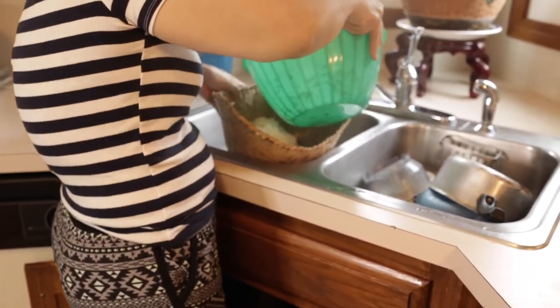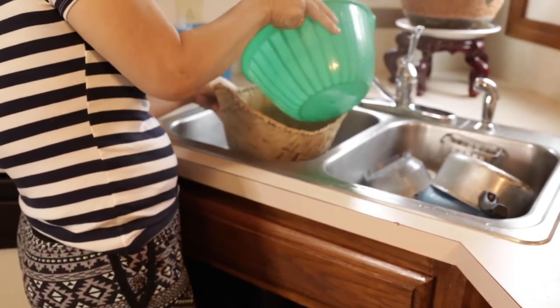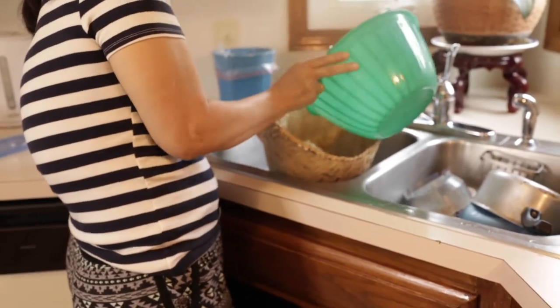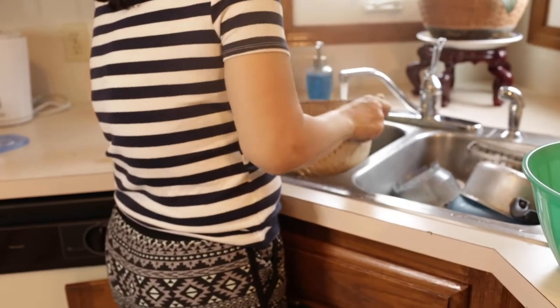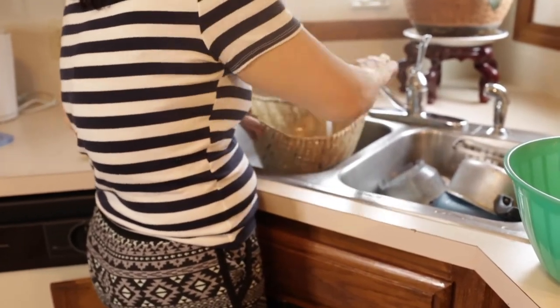Make sure that you clean the rice first, then water the sides of the basket so the rice doesn't get sticky on the sides — if you don't, the rice will tend to stick to the bamboo.